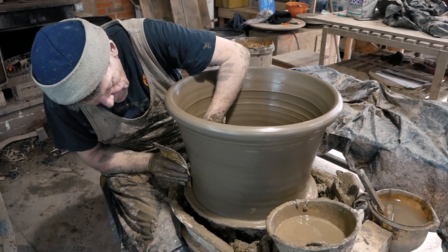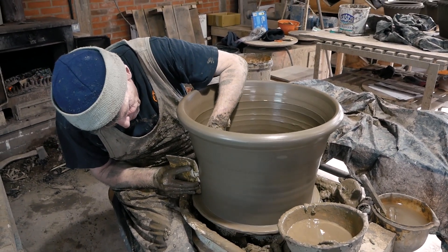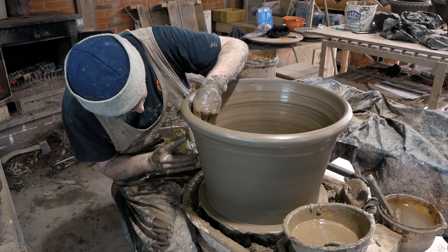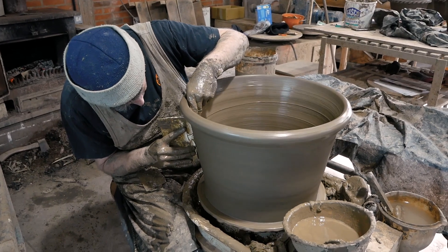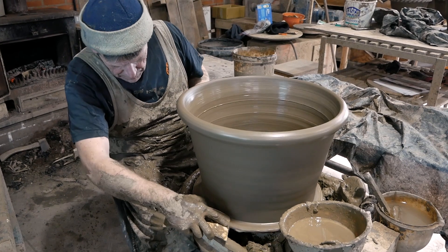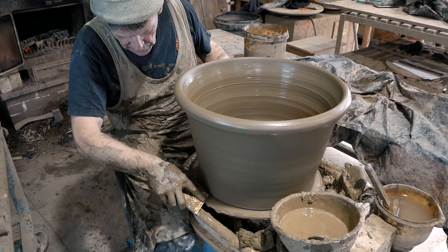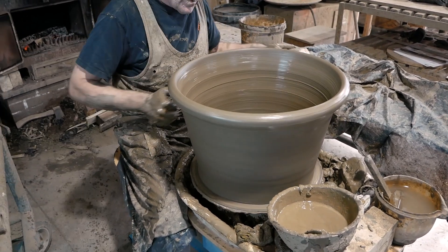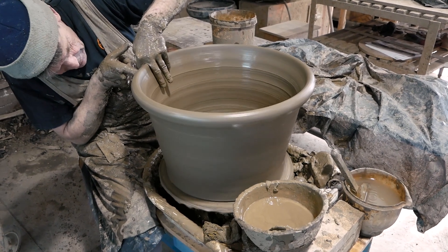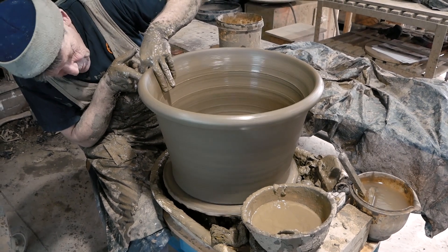Clean it up one last little bit. You always cut in a little bit on pots if you can, so that when you come to wire it the wire sits in snugly. Just make sure the rim is nice and round — or you want a sort of teardrop rim.